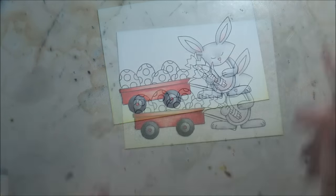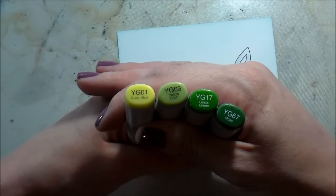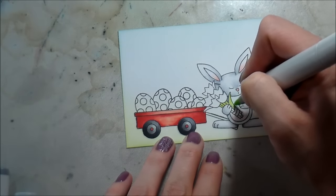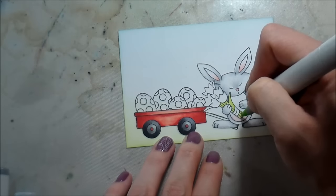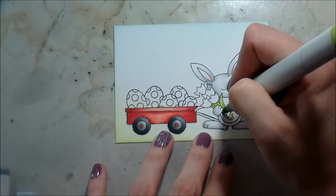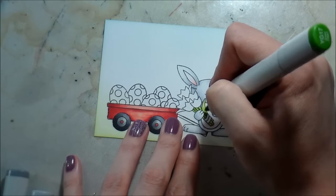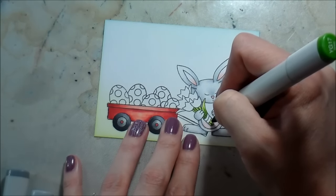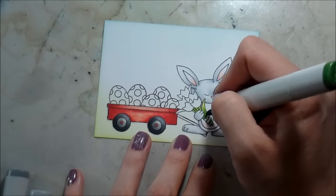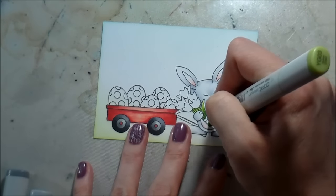I'm going to use R35 to color in the center bolts on the hubcaps. Then moving on to the bouquet — I picked my favorite green combination and I'm going in and adding in those details. Now there are two other leaves in this bouquet that I was oblivious to right then because I was concentrating so much on coloring the stems, but I went back and got them.